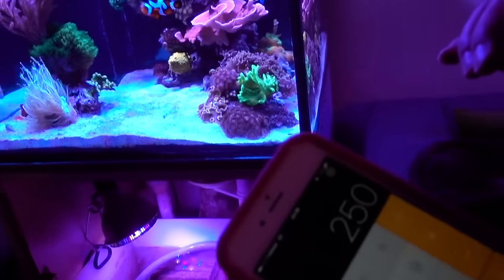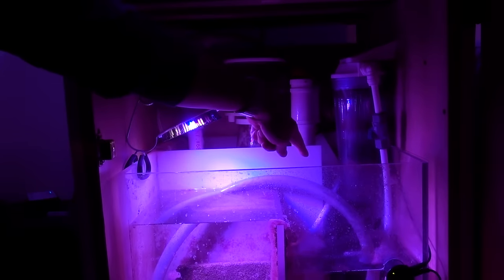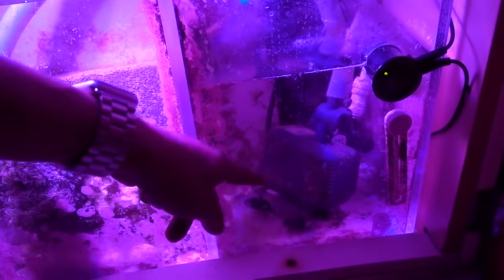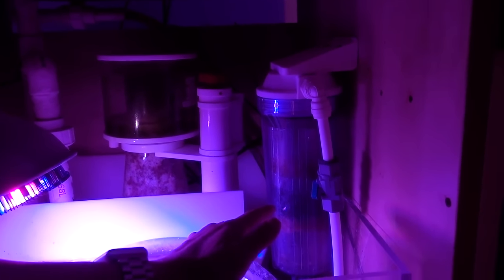We're only going to count the equipment that's currently running — not equipment that has failed and passed on. The Jibo pump was $90, and the real pump for the refugium was about $30. Some of these may be slightly off but they're in the ballpark range. Right here we have the media reactor from BRS, and I think it's about $70, and with the media inside let's call it about $20.